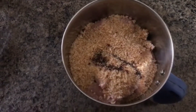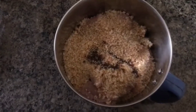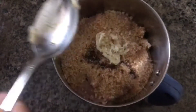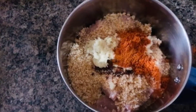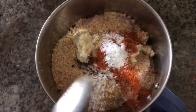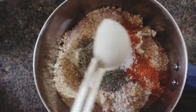Now, I'm going to add 1 teaspoon of soy sauce, 1 teaspoon of ginger paste, and 1 teaspoon of soy sauce.